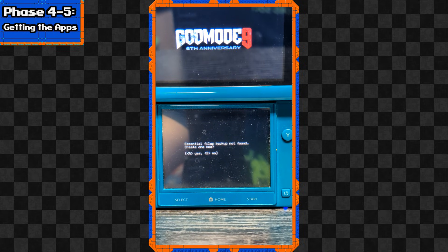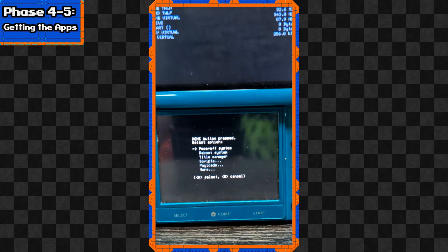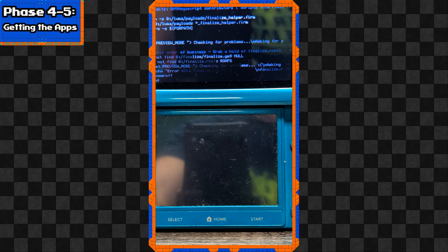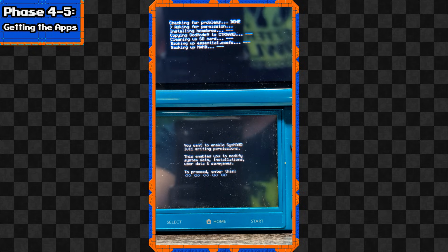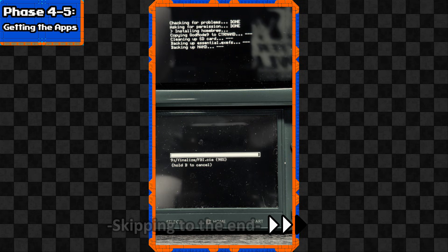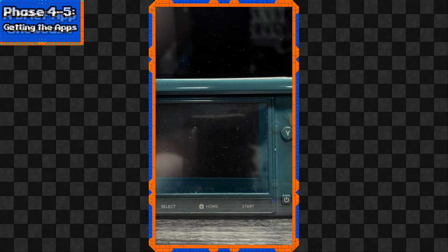If prompted to create an essential files backup, press A, then press A again to finish. If prompted to fix the real-time clock, press A. Press Home to bring up the action menu, select Scripts, then select Finalize. This part is fairly straightforward - just follow what GodMode9 prompts you to do. If you're okay with it, press A for yes. 'Writing to CTRNAND is locked - unlock it now?' Yes. If prompted to proceed, press Up, Down, Left, Down, then A. Follow the prompts and it will finalize and inject the .CIA files for all the homebrew applications. Press A to finish everything up.